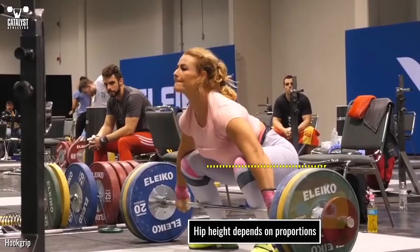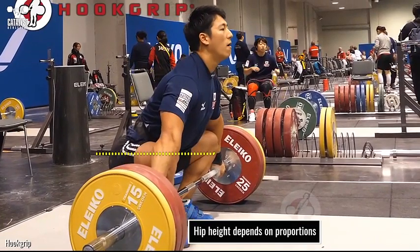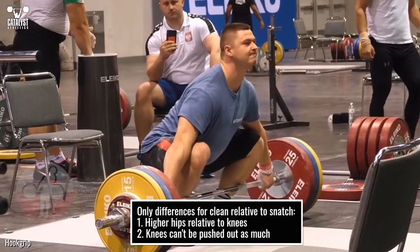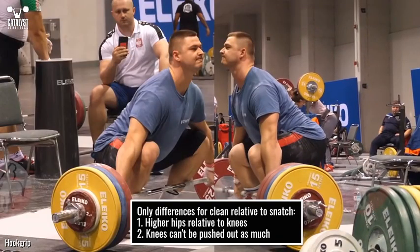Mechanically, it's easier to lift from the floor if the hips are at least slightly above the knees, and this will be possible for most lifters. For lifters with short legs and long torsos, the hips may be at the same level as the knee or even slightly below, but such lifters also have better mechanics to move from such a position. The only necessary differences for the clean relative to the snatch will be slightly higher hips and the knees spread out less due to the narrower grip.